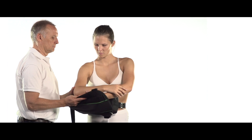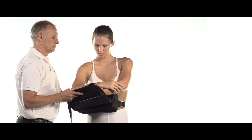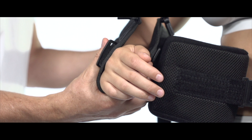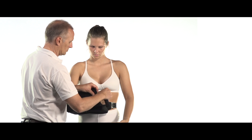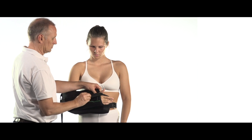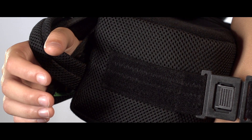Place the patient's forearm into the sling with the elbow as far back as possible in the sling. Attach the thumb strap on the sling between thumb and index finger at the open side of the sling.